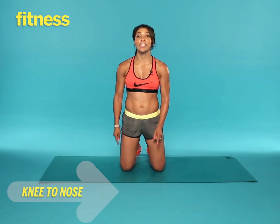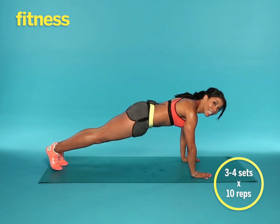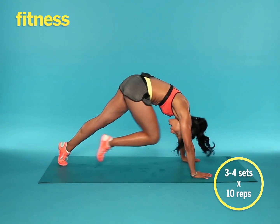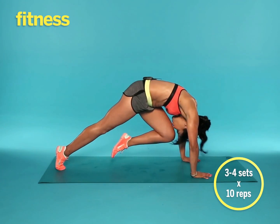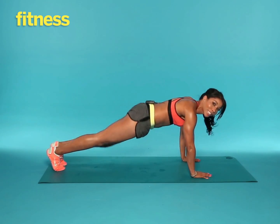This exercise is called knee to nose. Get yourself into a plank position, pull your right knee into your nose, rounding your spine, and alternate for 10 reps. Exhale as you pull in, inhale as you extend back.